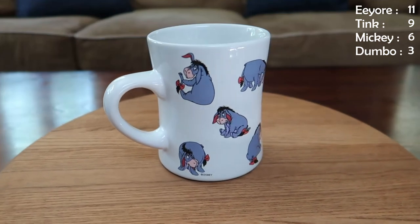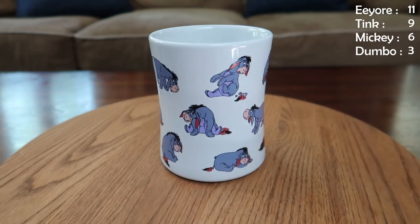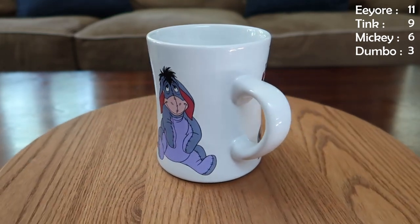So we have one more mug. If it's a Tink, they tie. If it's an Eeyore, he wins. It's my favorite Eeyore mug, and it's in the same style as that last Tinkerbell mug. It's so cute — it's got Eeyore losing his tail, it's got Eeyore smiling, it's got Eeyore being all shy. Honestly, I don't think it has a single sad Eeyore — it's just concerned Eeyore when he loses his tail. It's so cute, it's perfect. One of my all-time favorite Eeyore mugs.